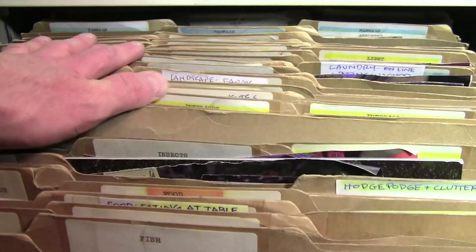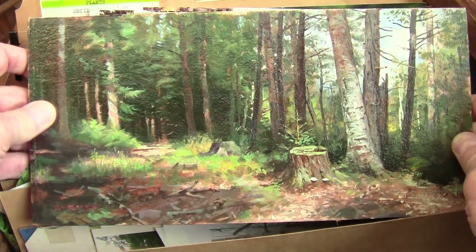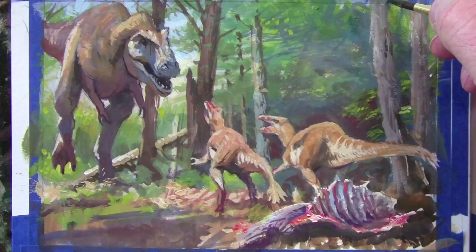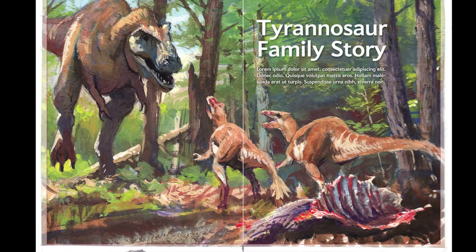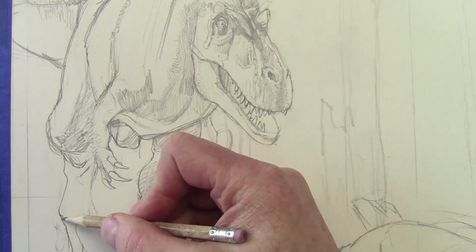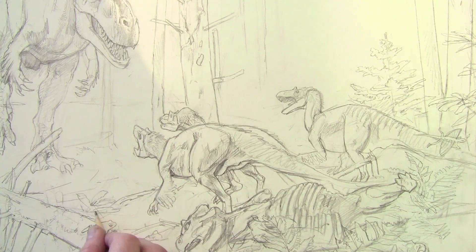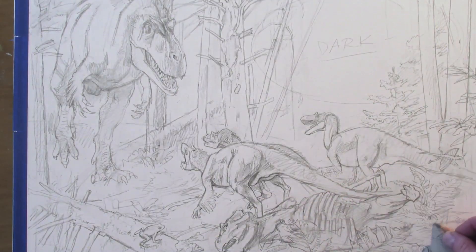To gather references, I look in my old-school image file, not only for photos but for outdoor paintings that I've done of forests that would be similar to the ones in the lower Cretaceous. I do a color sketch to work up the concept, and with that approved by the paleontologist Steven Broussat and the art director at Scientific American, I work up the drawing in pencil on the illustration board.